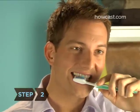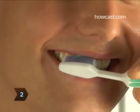Step 2. Hold the toothbrush against your gums with the bristles at a 45-degree angle.